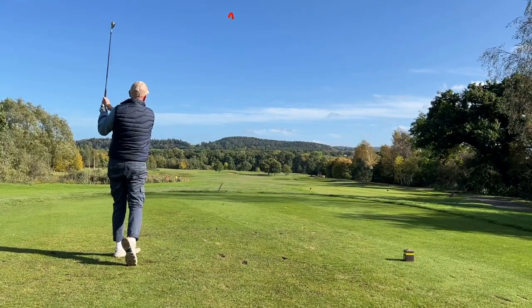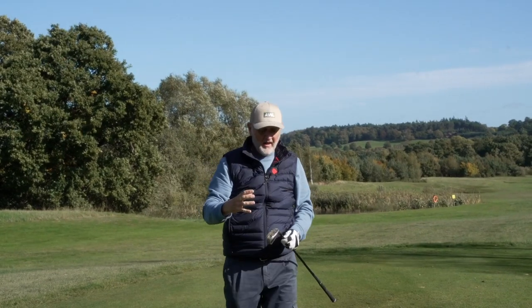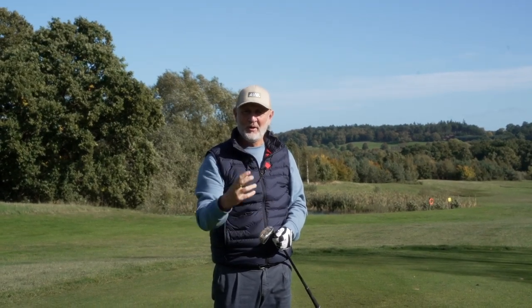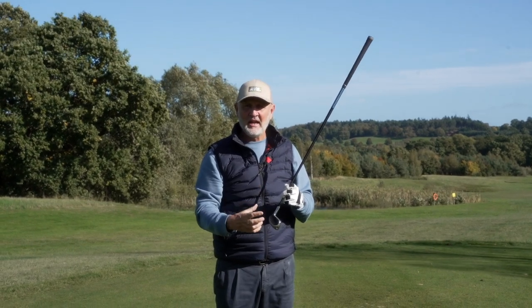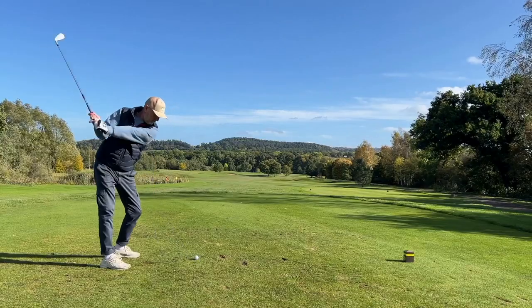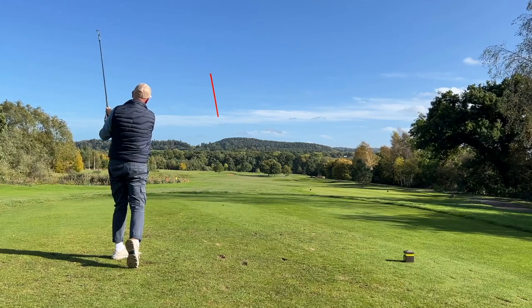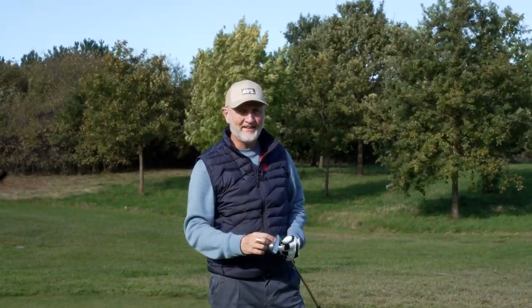These are two very different irons. The Cleveland Halo is pretty much almost a hybrid more than an iron - it does things incredibly well, making it incredibly simple and easy to launch the ball. The other club is much more of a traditional muscle back, from Tacoma, with exactly the same loft but they're very different in the way they look, and that's just one thing that separates these irons.